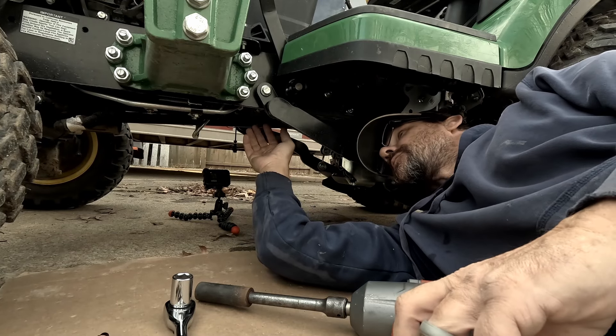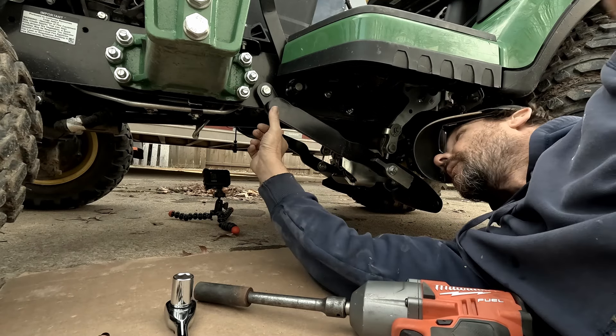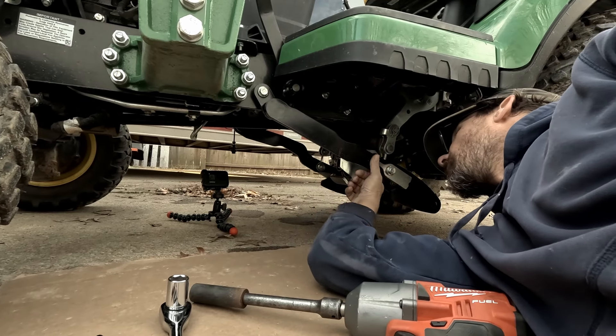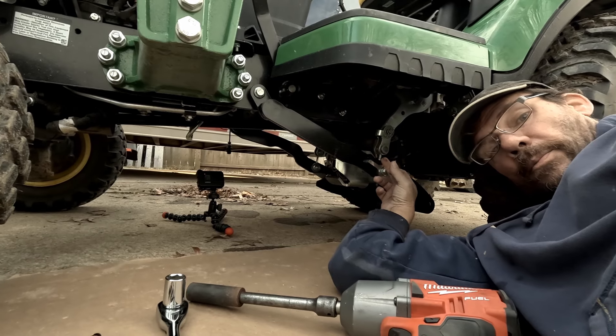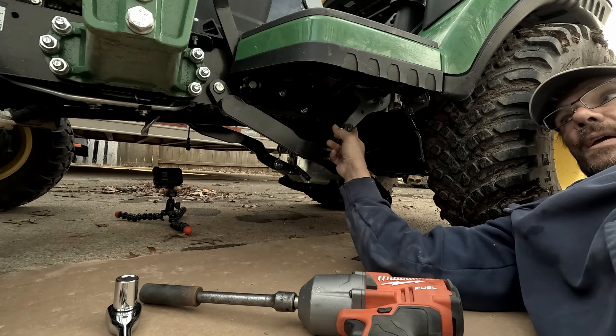I've never done it before — how hard can it be? So I'm under the tractor. This is the bracket right here. Doing the back is easy, and we'll get to that in a second.